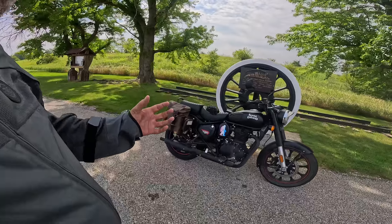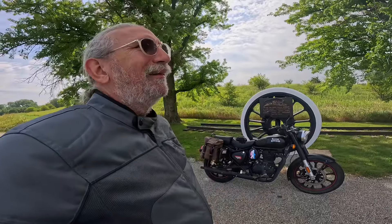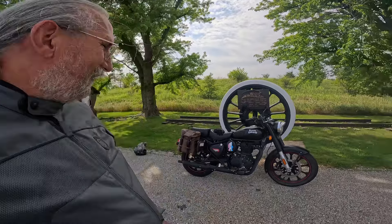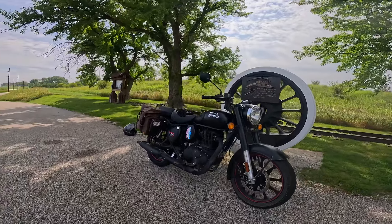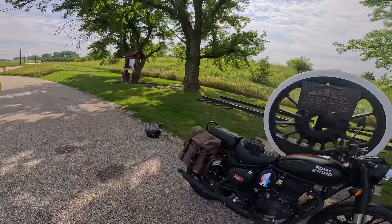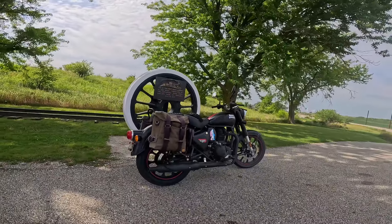The big single cylinder engine — the thumping, low RPM motor kind of matches the heartbeat. Now I stole that, it's not my original thing, but it really does apply. It's just such a good bike. You feel happy when you ride this thing and I just love it.